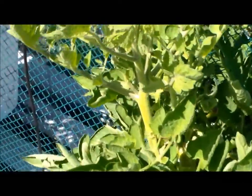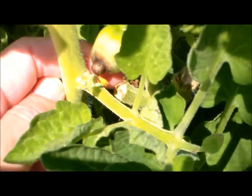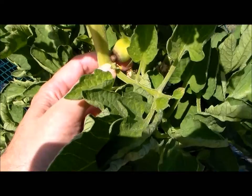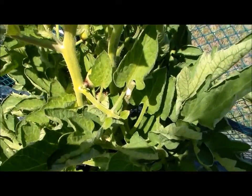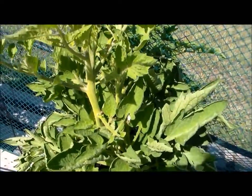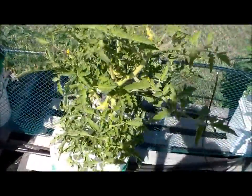Looking at the bottom of this tomato I'm holding up — right there, that's blossom end rot. I don't know too much about how to stop or prevent it; it's one of those things that just happens. I've got a couple of tomatoes with blossom end rot.